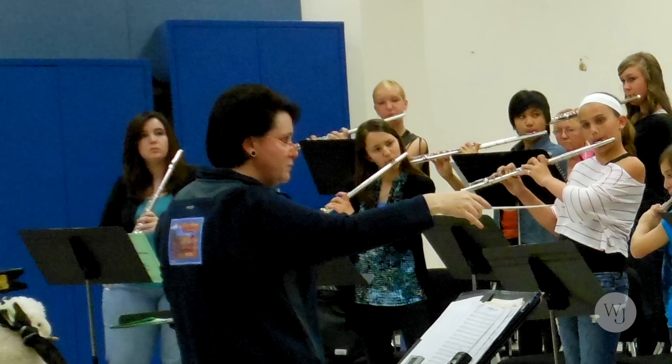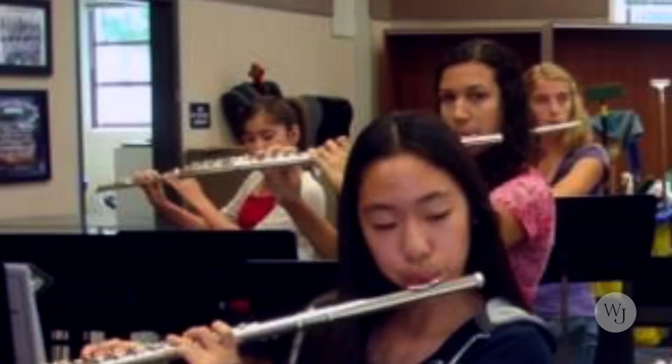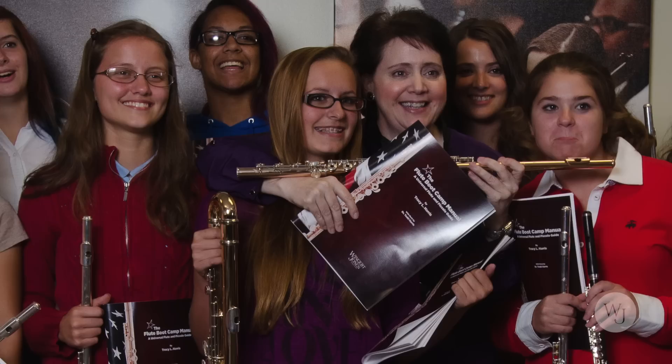The Flute Boot Manual evolved out of my flute boot camps. I started doing flute boot camps because I found there was a terrific need. Band directors started contacting me many years ago asking for help with their flute sections. A lot of band directors, ironically, are brass or percussion players. When they go through music education programs, they get a very concentrated but very limited amount of time on each instrument.